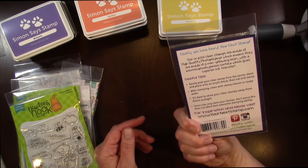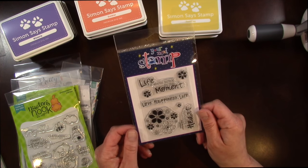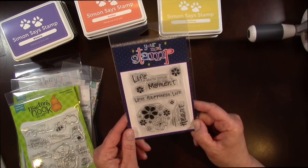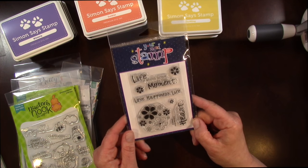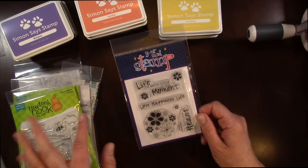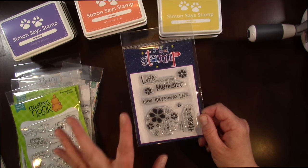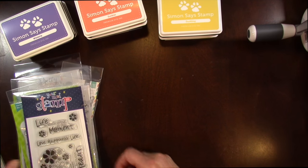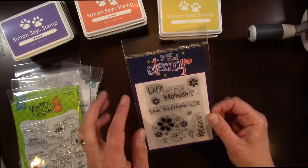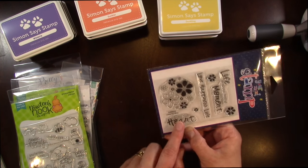This is another stamp set by Your Next Stamp called From the Heart. To be honest, I don't remember if I got this in my last haul video or this one — it was still in my basket of stamps. Sorry if I'm showing it twice. But it's got really cute flowers — you can create a nice little background with it — and it says: Life is about living in the moments, Love, Happiness, Life, and From the Heart.